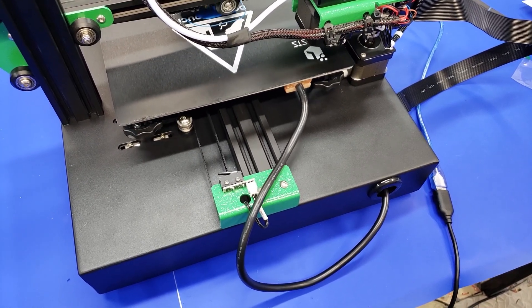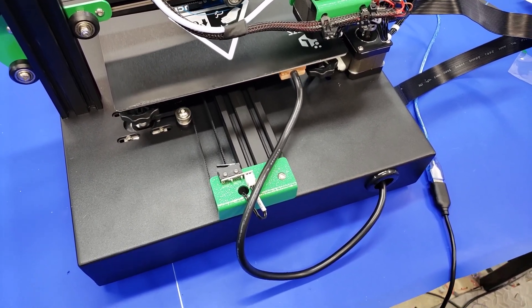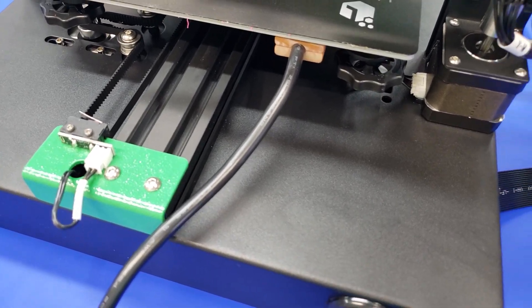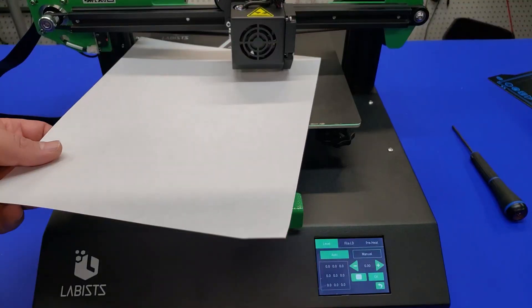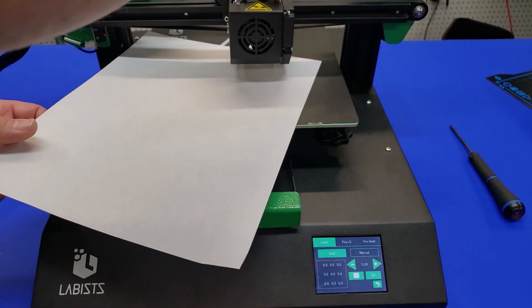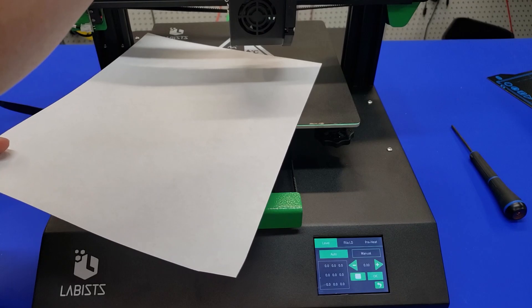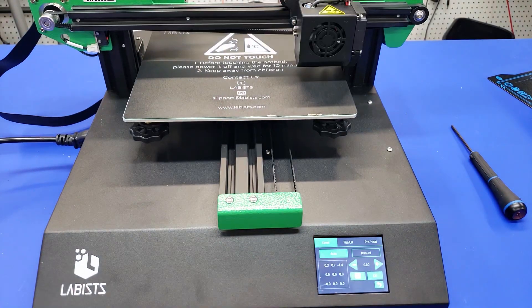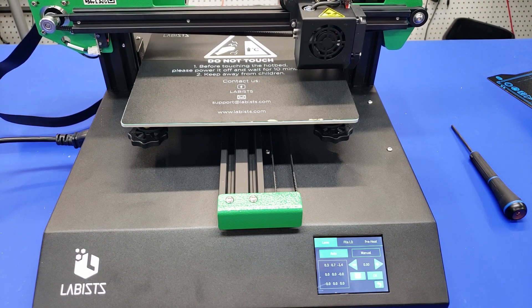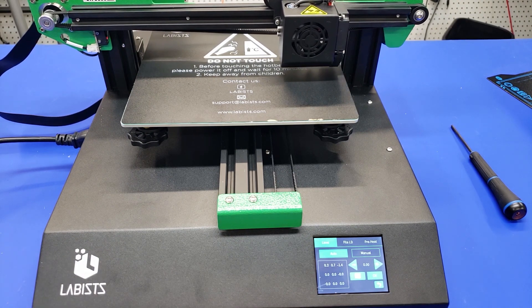I think it's a pretty easy fix — we could either 3D print something for that or use a zip tie to manage it a little bit better. The printer also comes with an auto bed leveling feature, and just following the directions to adjust the screw was a pretty straightforward and simple process. I was able to level the bed pretty quickly, and then we went ahead and started up our first print.